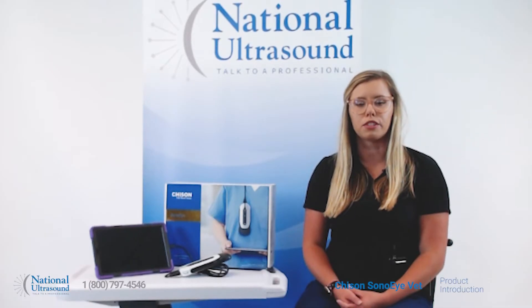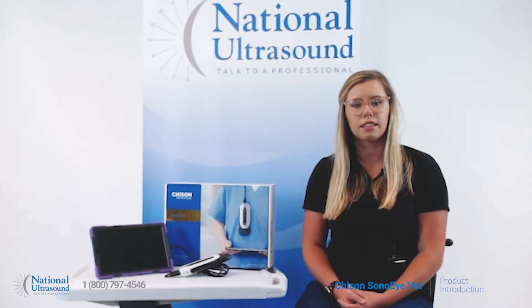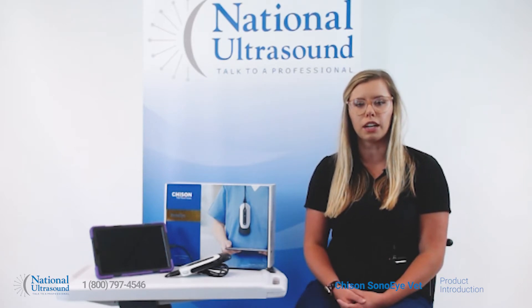My name is Kara and I'm a registered cardiac sonographer with five years of experience. Let's take a look at the new Chison Sono Eye Veterinary Ultrasound Probes. The Chison Sono Eye Vet Probes paired with a tablet become a complete handheld ultrasound system, great for initial diagnosis and veterinary point of care settings.